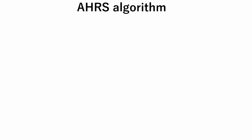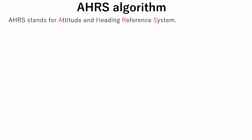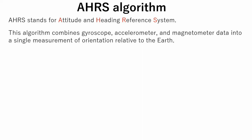For orientation calculation, the AHRS algorithm is used. AHRS stands for Attitude and Heading Reference System. This algorithm combines gyroscope, accelerometer, and magnetometer data into a single measurement of orientation relative to the Earth. In this tutorial we will not discuss the mathematical operations, but we will take a look at parameters that affect the calculation result.